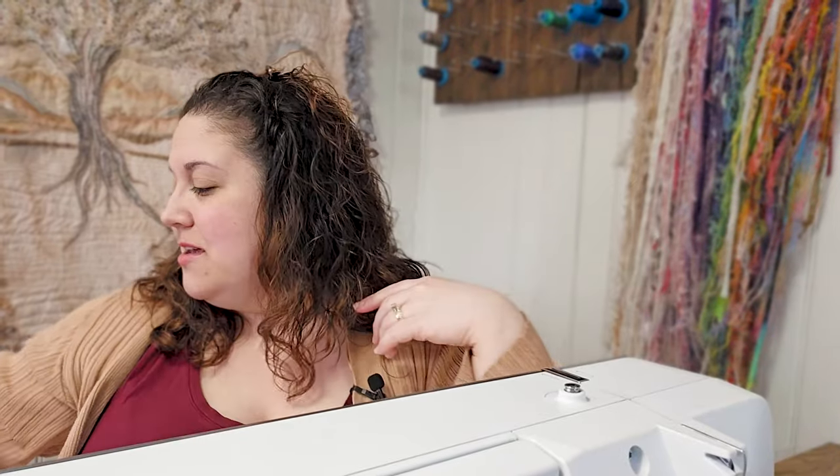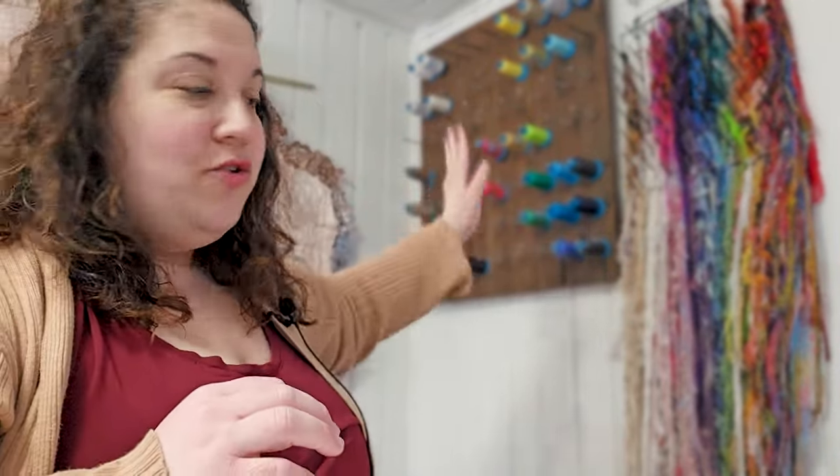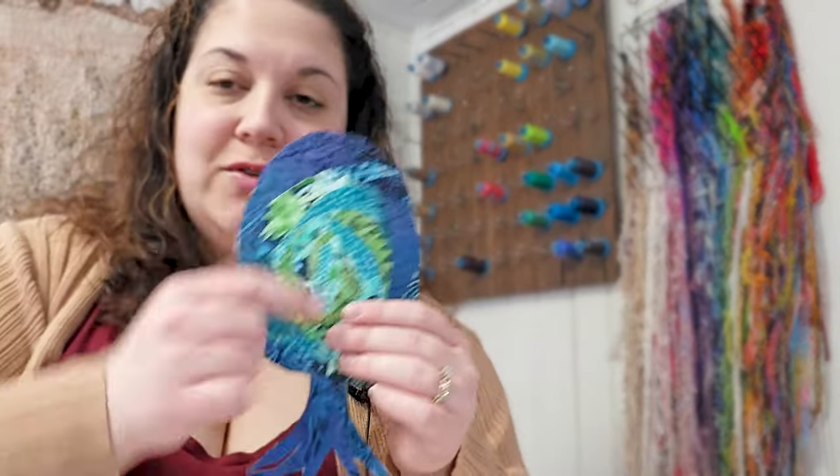The first thing I need to do, because I'm thread painting, is get my threads ready. You can see above me I have a thread rack — these are embroidery threads. I'm going to restock my threads; I had to take some away for another project. I organize all of my threads by color, so I'm going to recreate the gradient and pull some colors we're going to use to reinforce our fusible appliqué and add a little dimension to our projects.